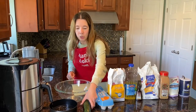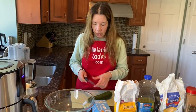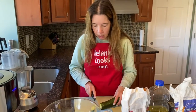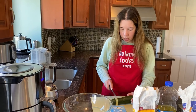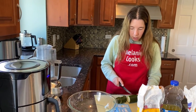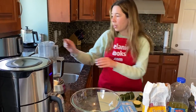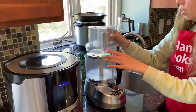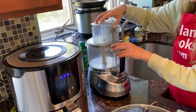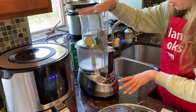Now I'm going to shred zucchini. This is already washed zucchini. I'm going to cut off the end and cut it into chunks. The food processor is fitted with a shredding disc, so I'm just going to add the zucchini to the food processor and shred it.